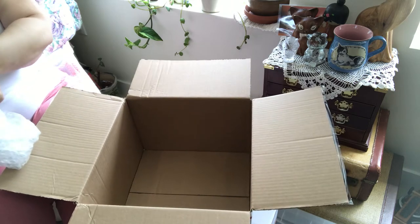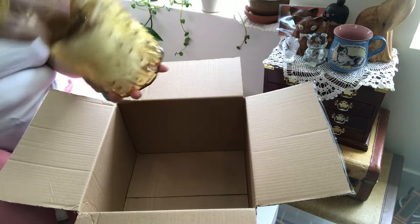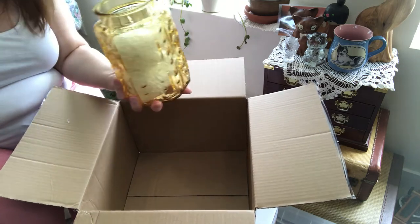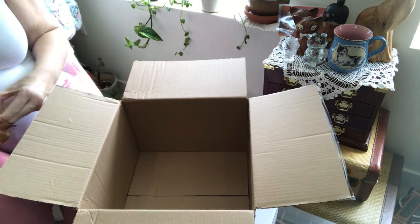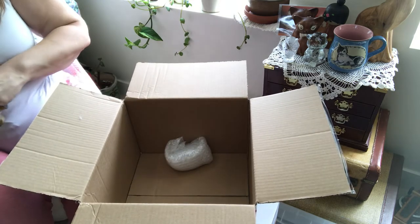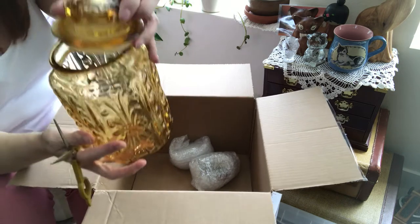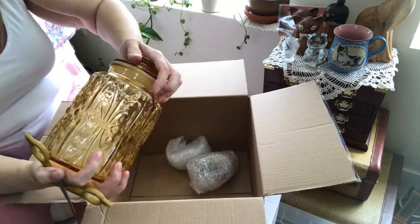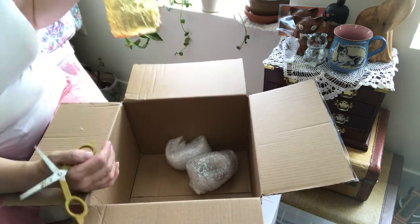I've never had one of these before. I think it's Ellie Smith — kind of mid-century looking apothecary jars. Oh, look, there are items inside! That's smart. Yeah, this is my first apothecary jar. I'm going to put it in my kitchen. I love the yellow honey color and how it picks up the light. It's gorgeous.